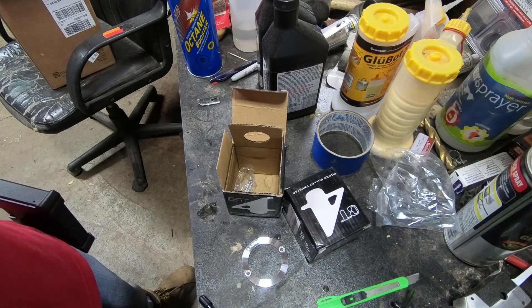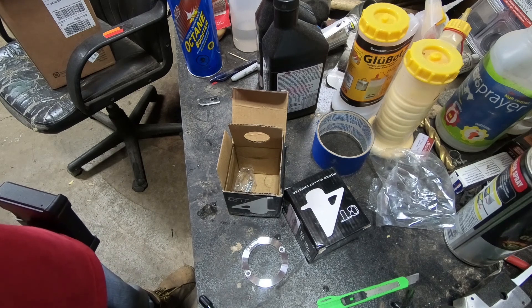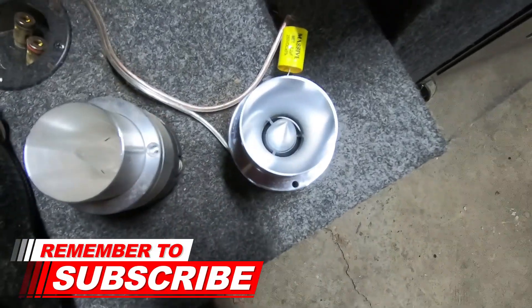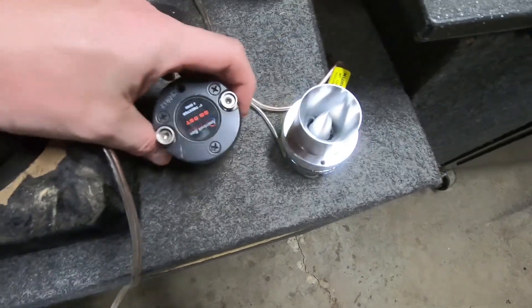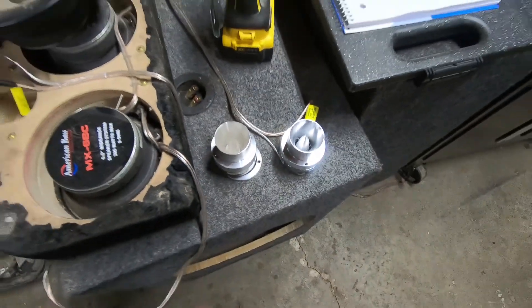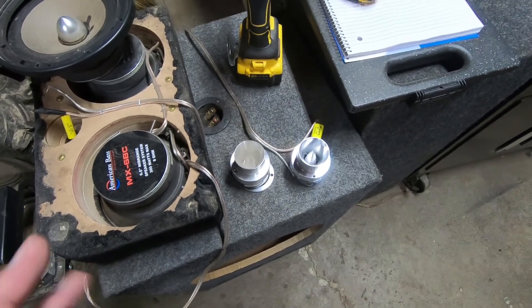I'll give you guys a sound demo. Let me hook this stuff up and cut you guys back on. Nice and clear. This is next to an American Bass one. They sound really clear, and that's barely turned up.